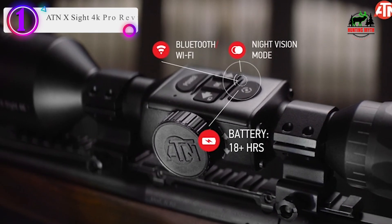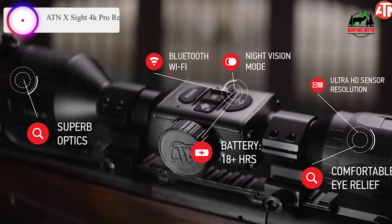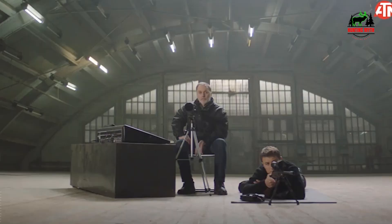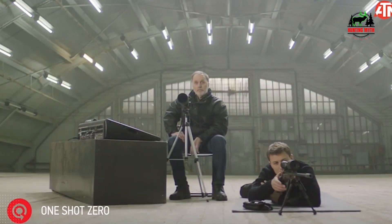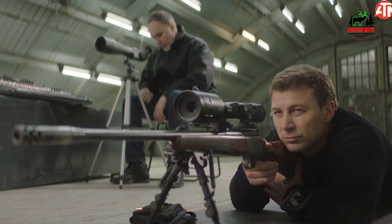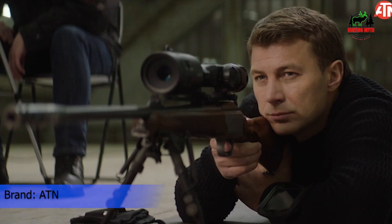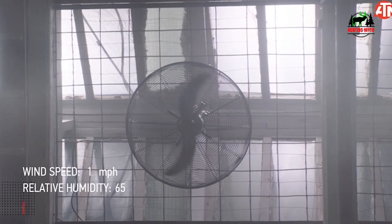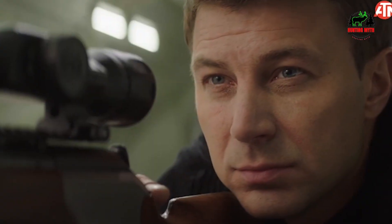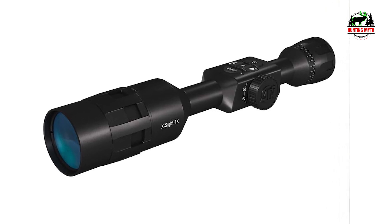Number 1 in our list: the ATN Thor Excite 4K Pro. After extensively testing the ATN Thor Excite 4K Pro, I found myself both intrigued and somewhat cautious. On the plus side, this isn't just another rifle scope — it's a compelling blend of traditional and modern tech functionalities. I was particularly drawn to its day and night vision capabilities. While not on par with military-grade equipment, the quality was impressive given its $700 price tag. The scope's ability to record hunts and its suite of features like Bluetooth, range-finding, and intuitive navigation really added to my hunting experience.